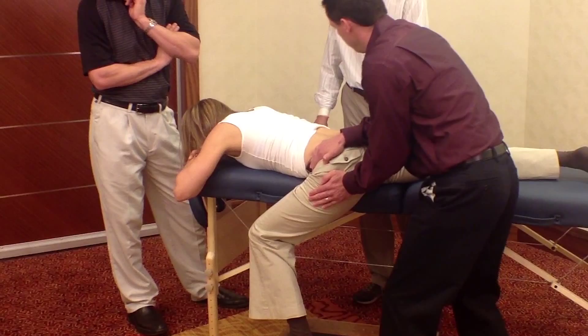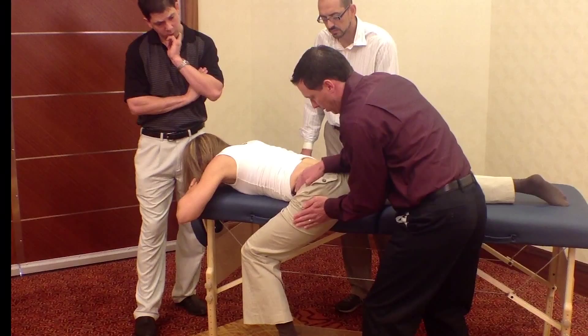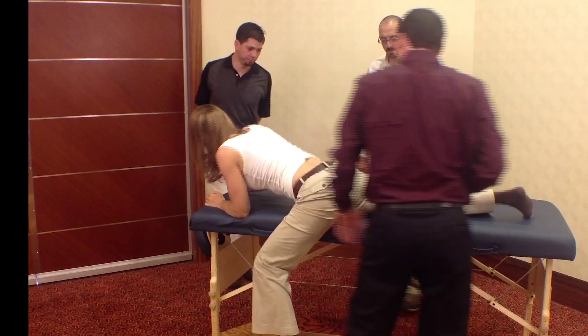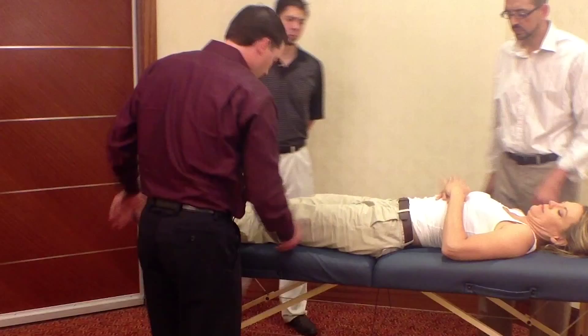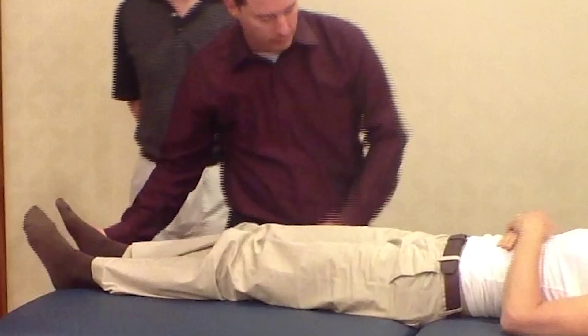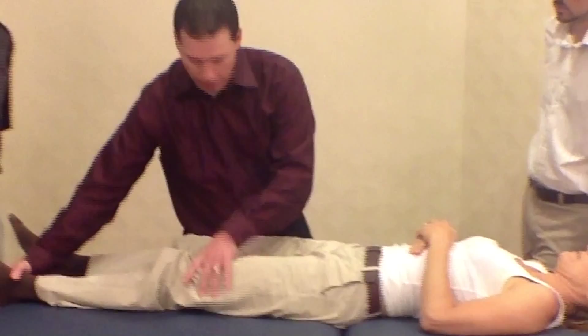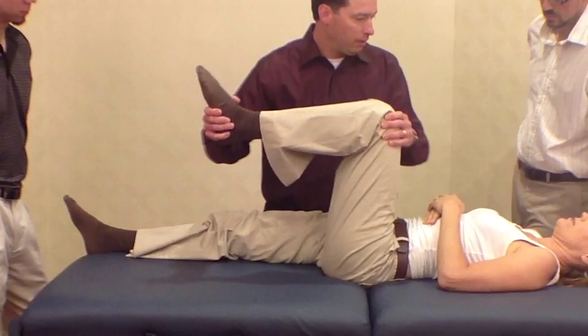Let's flex your head now. Pay attention to the dura. This was the side of the restriction — and we have this side as well. Treating the opposite side. We always want to check both sides.